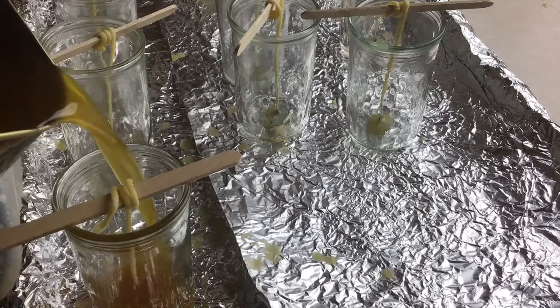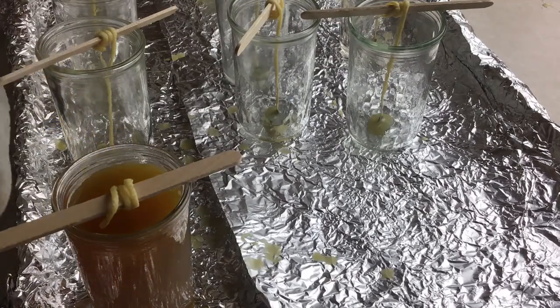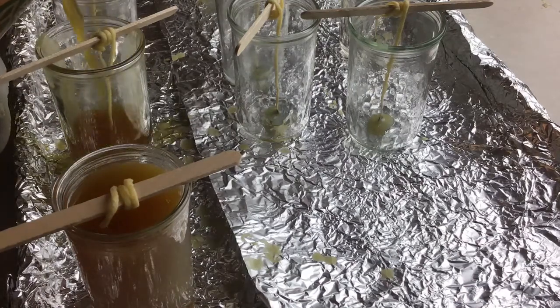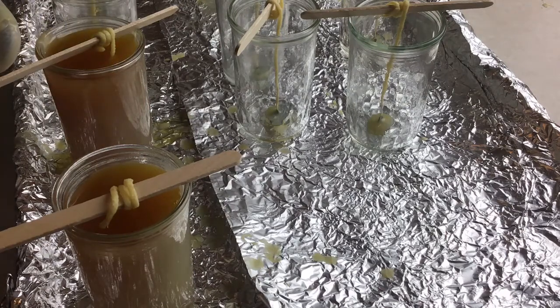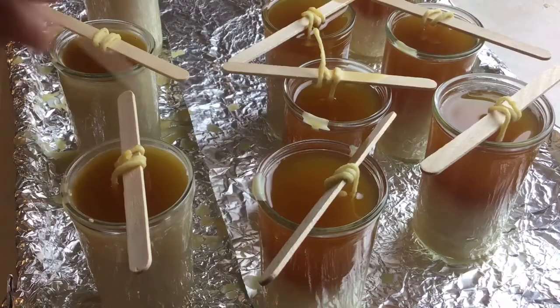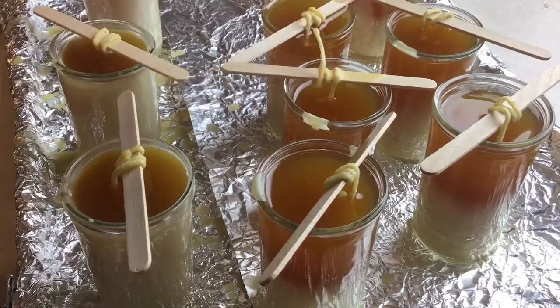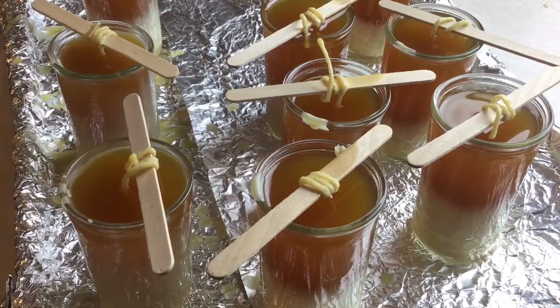Next comes the pour. If you're going to do this more than once or twice, I think it's worth buying a pouring pitcher because it does get a little messy. I'm not a professional candle maker, and as you can see I'm not going all the way to the top — I'm leaving about a quarter inch or a little more because you're going to have to top these off. As the wax starts to cool, poke it with a toothpick to break up the surface tension and help it settle flat rather than curved.